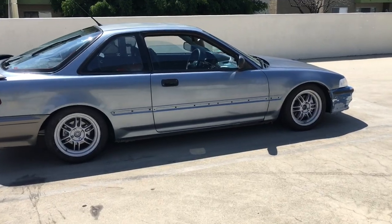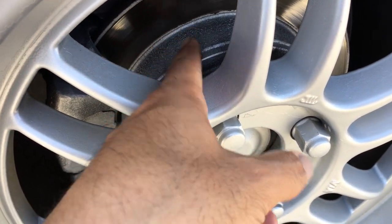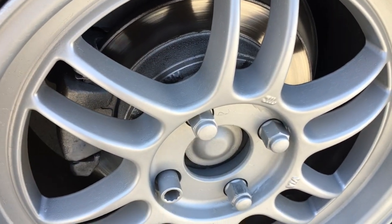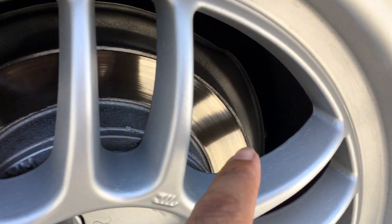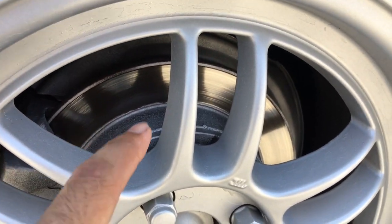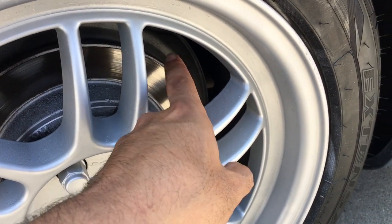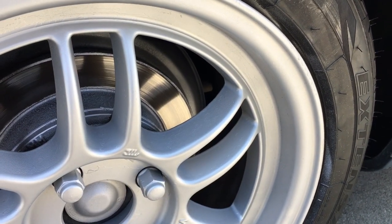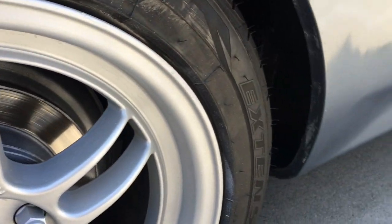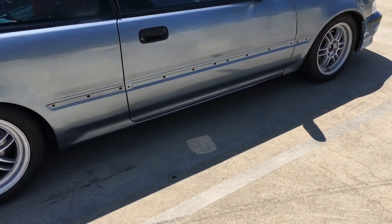These rear rotors are shot so I'm not even trying to paint anything back there — that's just overspray. It needs pads and rotors in the rear. I got some of the shielding right there which kind of looks nice — I'm thinking of painting the shieldings silver. I've noticed a lot of new cars are coming out with silver shields and back plates. Just gave her a wash too.